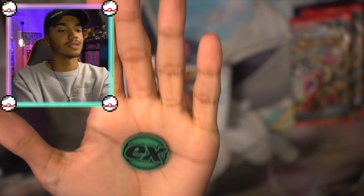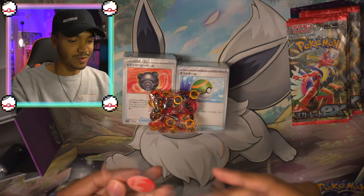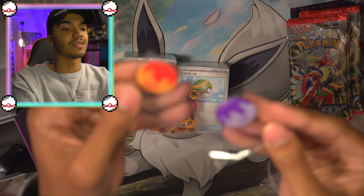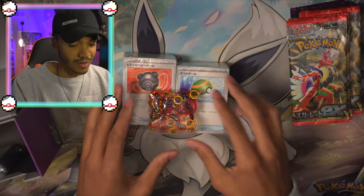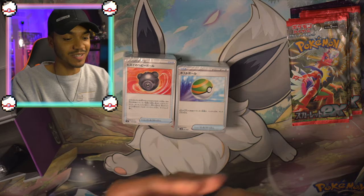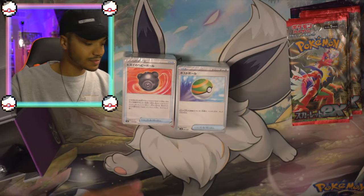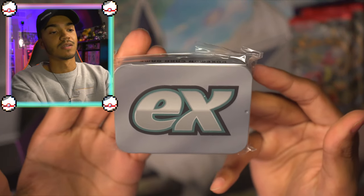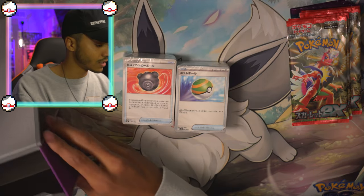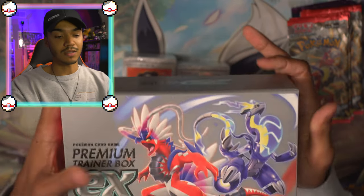EX coin — actually kind of clean. And then I don't know what these are, but also kind of cool. If you know, feel free to let me know — I can't read Japanese. And then the EX box is similar to what they use for the V-Stars, so I assume it's pretty much the same thing in there. That pretty much concludes what's in the contents of the box.